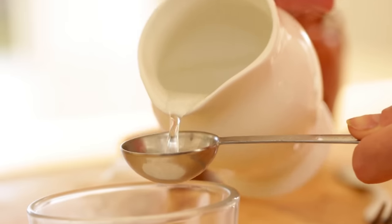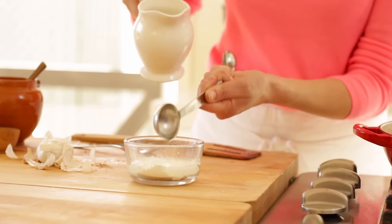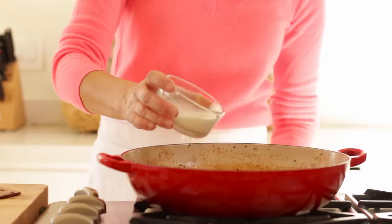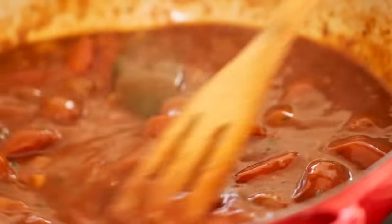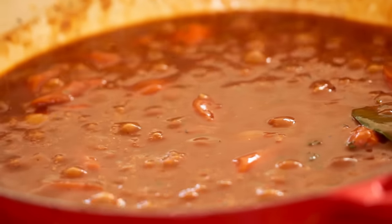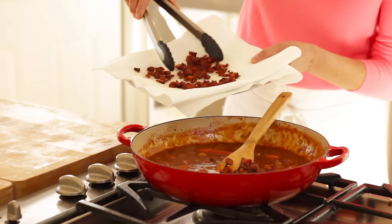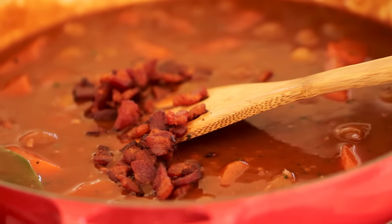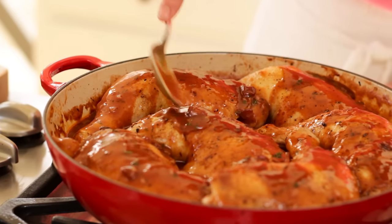Now we are going to make a slurry to thicken up our stew. Take two tablespoons of cornstarch and two tablespoons of water, stir it up with a fork, and pour that into the pot. That is going to thicken up our coq au vin and give it a nice velvety smooth texture. Once it starts to boil and bubble, turn it down to a simmer. Add three dashes of Worcestershire sauce, then put the cooked bacon back into the pot and place the chicken legs on top. Our coq au vin is ready for the oven.